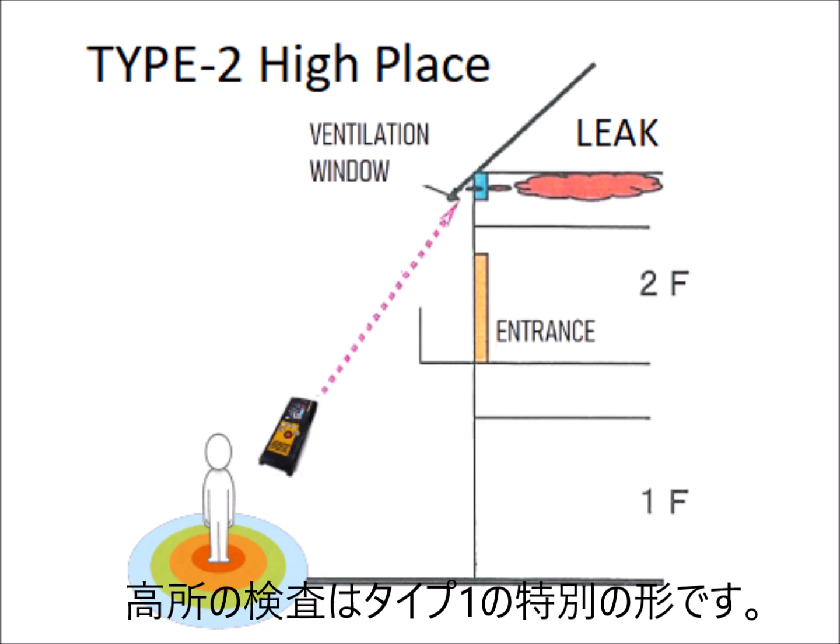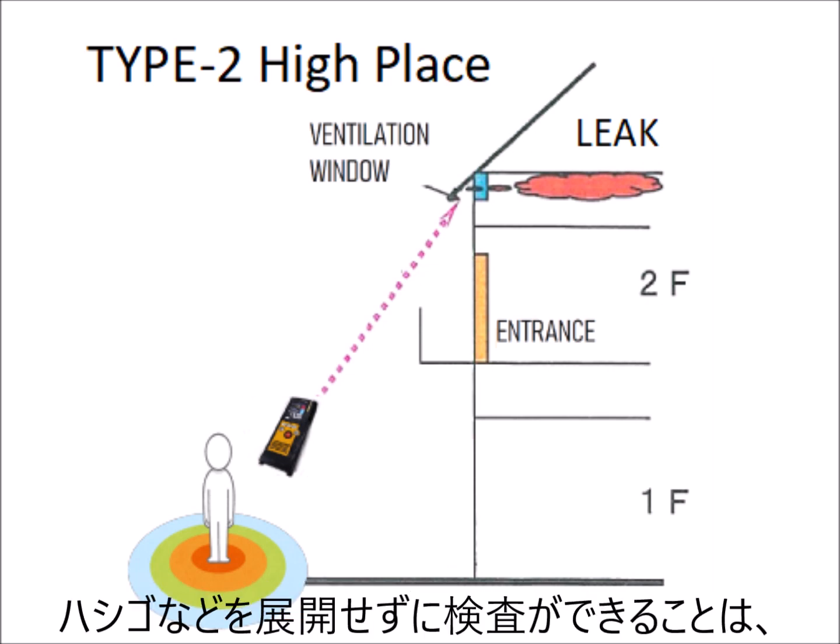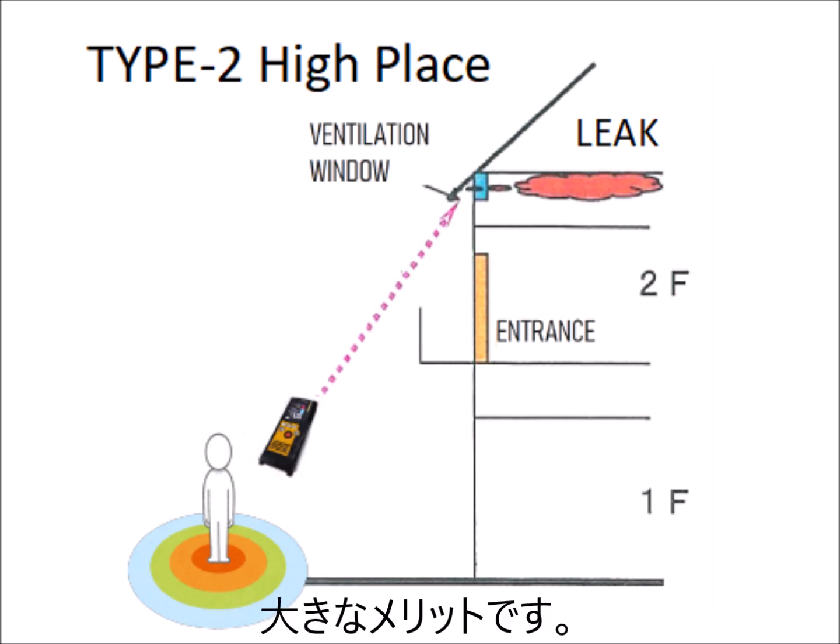This may be a special case of the first type of leak. The Laser Methane is especially beneficial for high-place search, as you don't need to deploy ladders to get to the suspicious points.